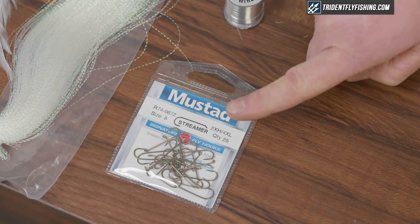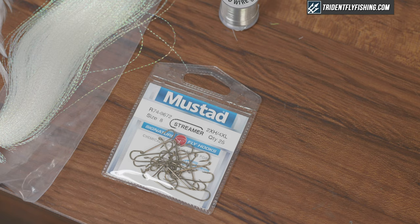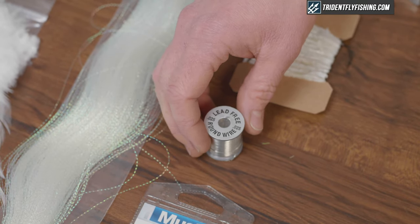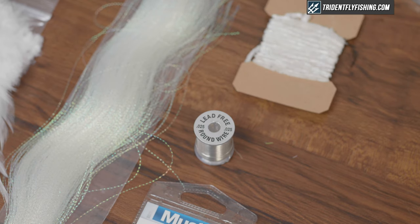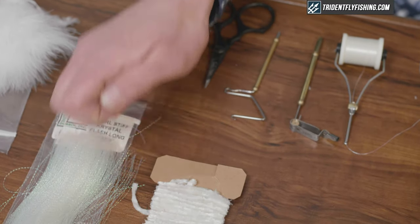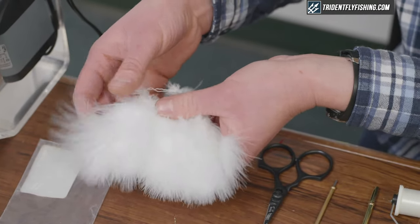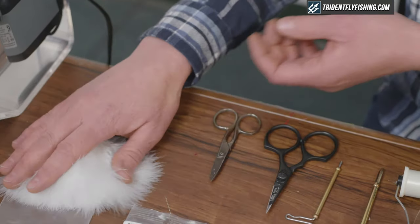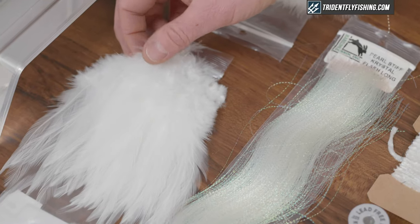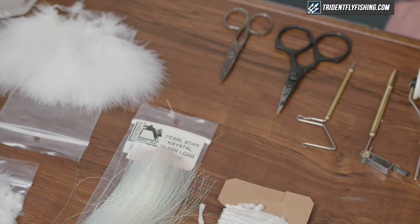The hook we'll be using is a 4x long streamer hook — I'm tying on a size 6 today, but any streamer hook will do. We'll be using lead-free wire to add extra weight to the fly. The body material is a chenille; today we're tying a white fly. The tail is white marabou — I like to use marabou blood quills. We'll also use a white strung saddle hackle, and we'll incorporate some crystal flash as well.